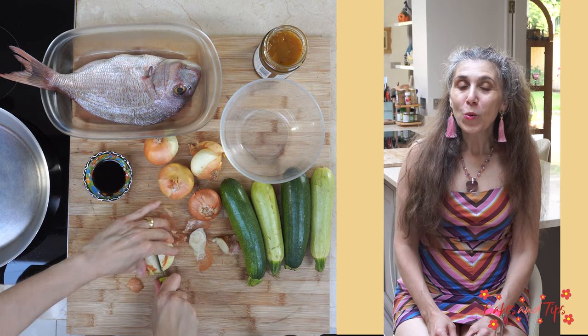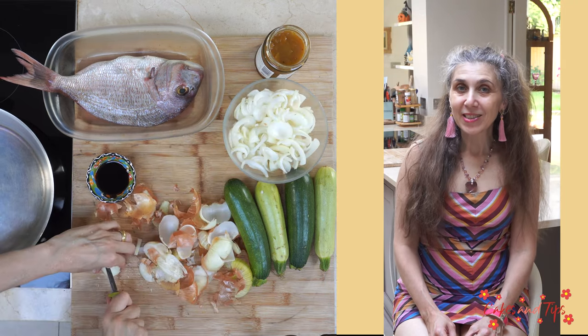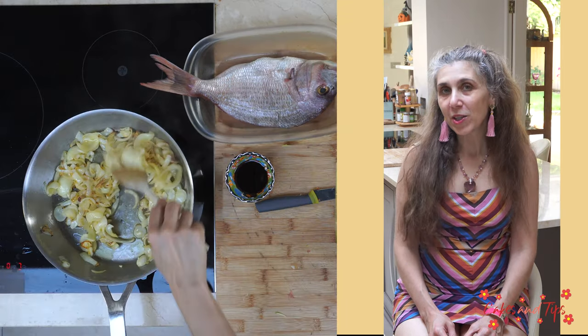While the pan is heating, we peel and very coarsely chop the onions. We place the onions in the frying pan and let them brown for 10 minutes, stirring regularly.